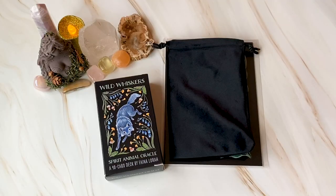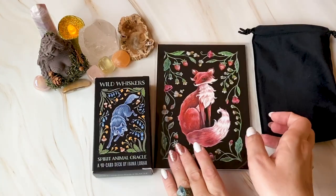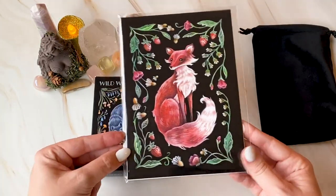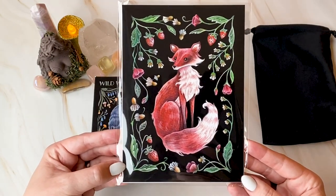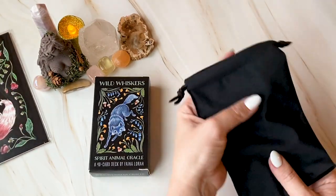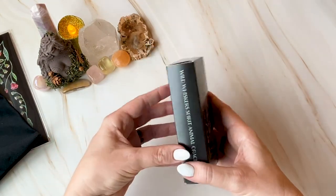I'm so excited to go through this deck. As I mentioned, this is a deck I found on Etsy. Oh, I can't wait to frame that — it's going straight to the pool room. Anyone who's Australian knows that one. I'm going to hang that up, it is freaking gorgeous. And then we have the pouch — oh it feels so lovely — and the deck.